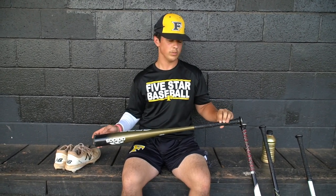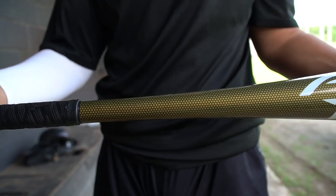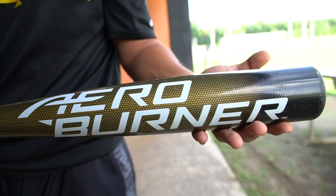This is my Adidas Aero Burner. Just recently got this one too — same deal as the new bat, I'm still trying to break it in. It's a 33/30. I've been using it in BP and I've been getting a lot of contact, distance, and barrel contact with it. It's a great bat. Looks good.